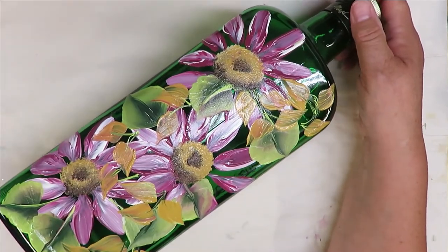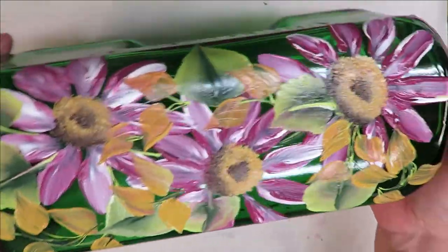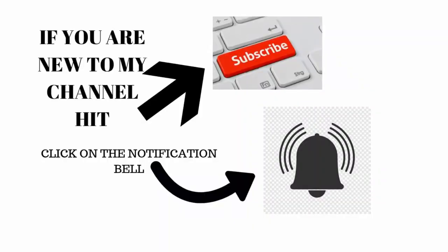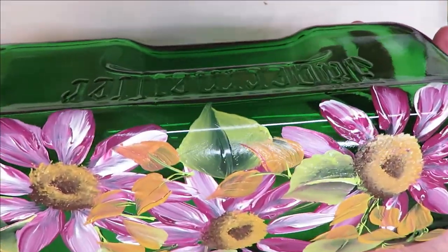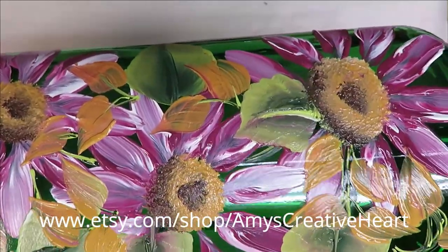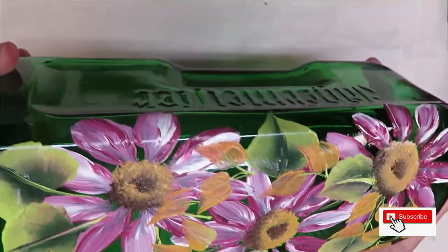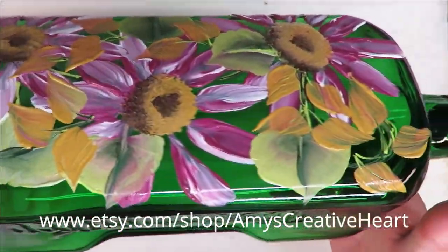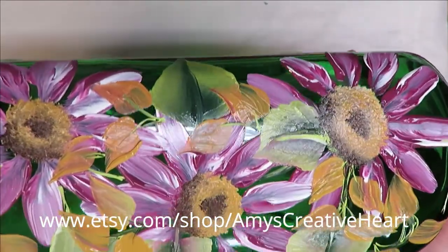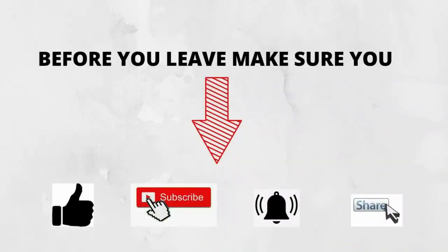There you go — very easy! I hope you liked this video. If you did, please give me a big thumbs up. If you're new to my channel, make sure you subscribe and hit the notification bell before leaving. There's also a share button underneath the video — I'd be so grateful if you'd share this on your social network with family and friends. I'm trying to grow my channel and I appreciate your help. Thanks again for coming, and until next time, stay safe and healthy — have a good one!